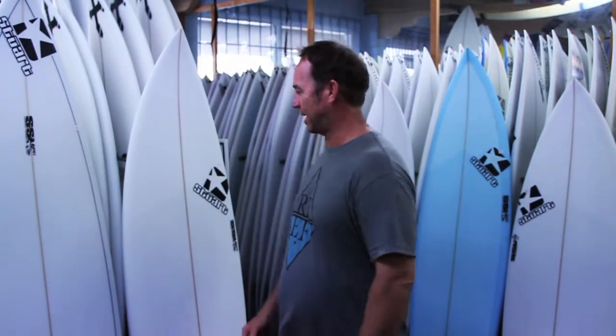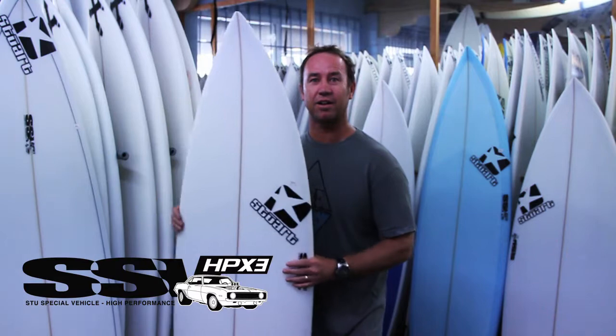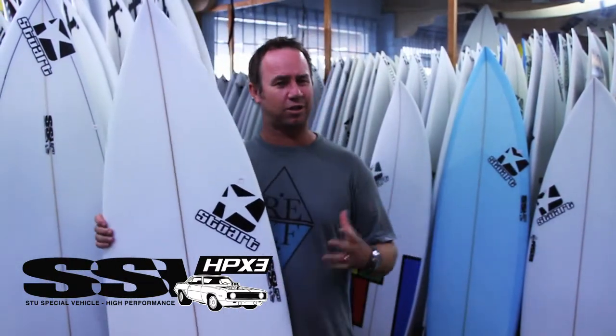G'day, Stu here from Stuart Surfboards, talking today about the HPX3. The HPX3 is an interesting little board — it's a combination board.